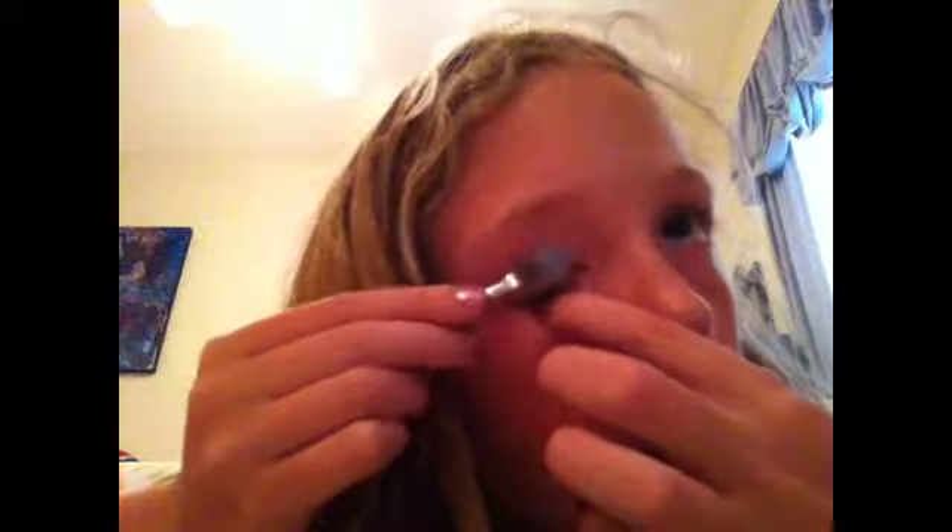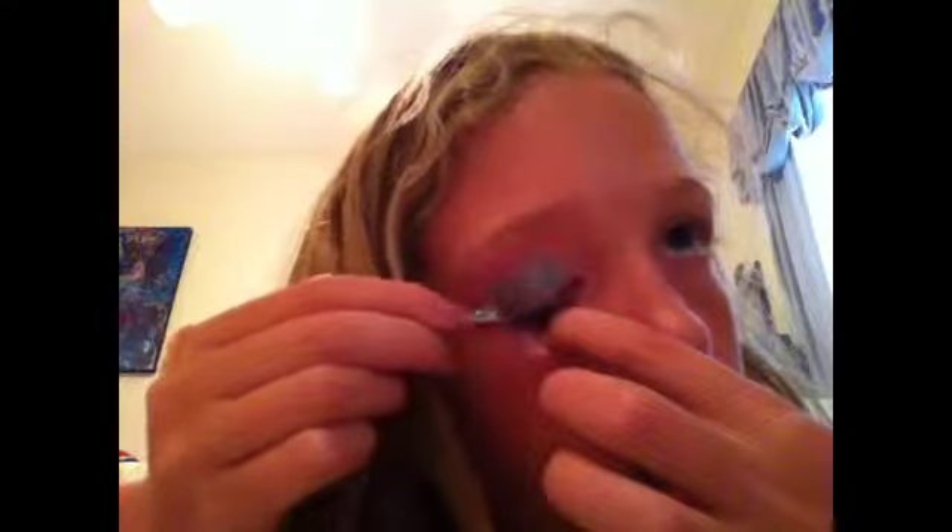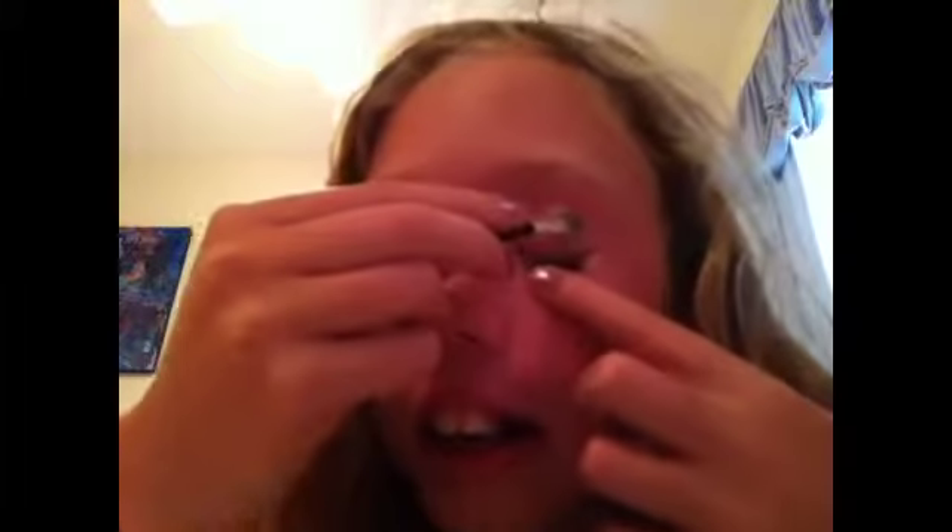I always find it hard to keep one eye open without squinting — like, that's what happens when I open it. I have to hold it down. Then you just do the same thing to the other eye.